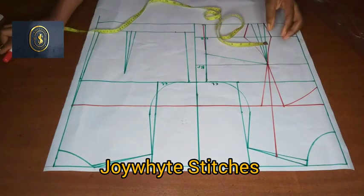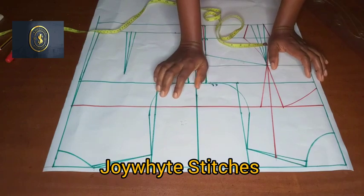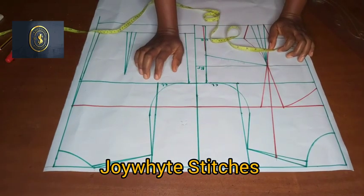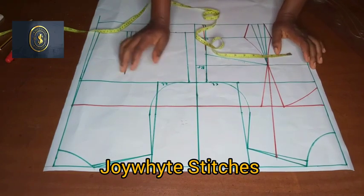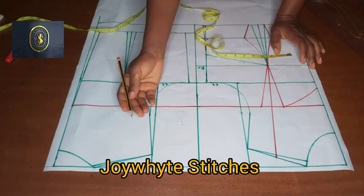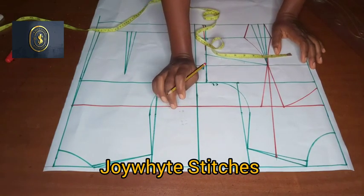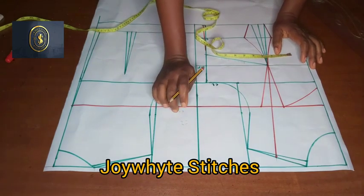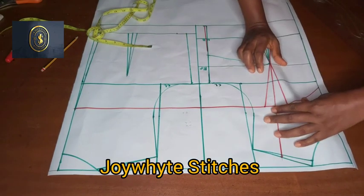To get the off-the-shoulder width, you are to take your round shoulder measurement — you place your tape round your shoulder. The round shoulder measurement I'm working with is 38. For the off-the-shoulder I'm going to be using 5.5 inches — it depends on how off you want it. When you open it up, it will be 11 inches total.